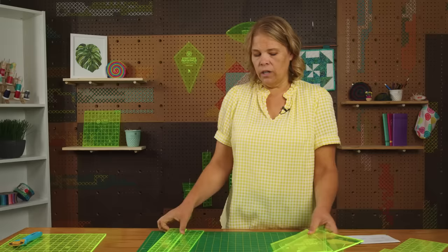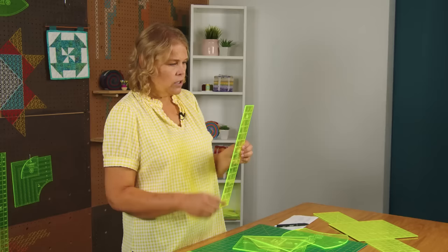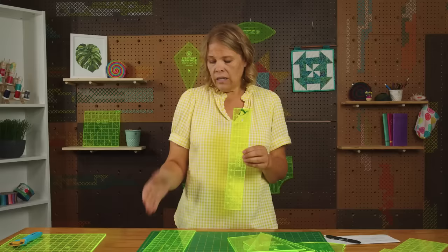The difference between a template and a tool or a ruler is that templates are typically something that you're going to cut around to get the shape. Rulers are going to have measurements on them that tell you how many inches, and they'll have degree lines also.